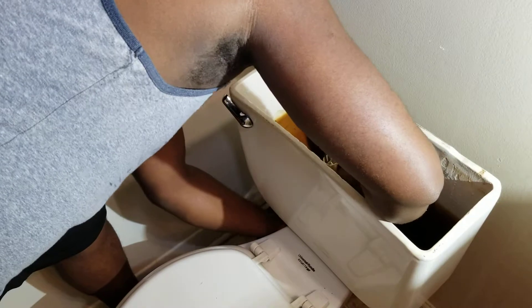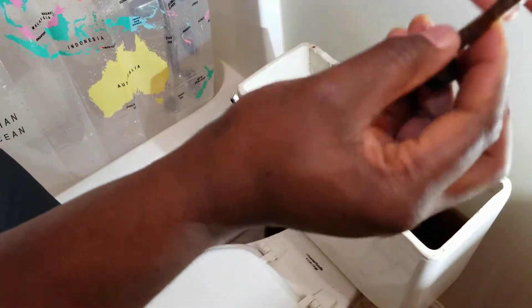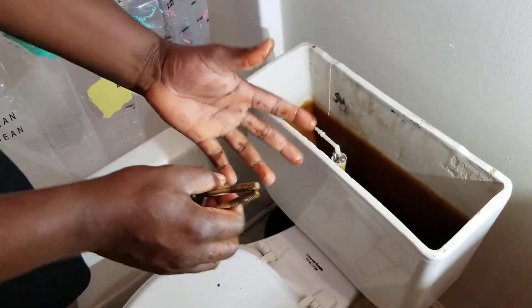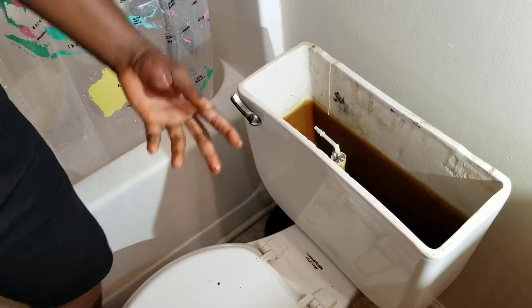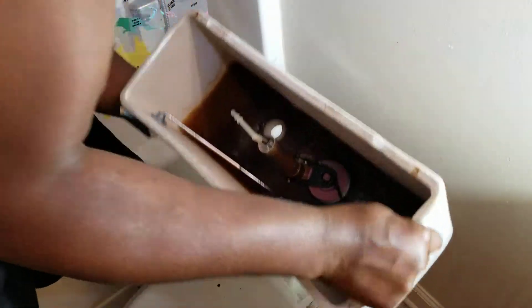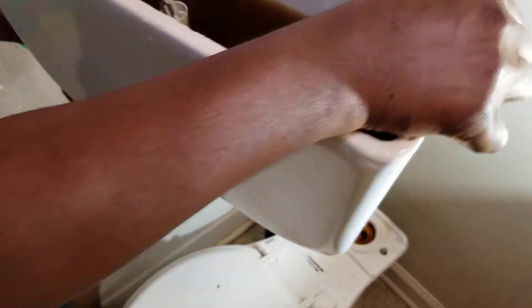Now I have the whole thing taken apart. There are two bolts — one over here — you're going to take them out. Remember, these two bolts are the ones holding your tank, so once you take them off be very careful not to push the tank too hard, otherwise it's going to come right down and you'll have a broken tank. Once we get those out, we have full control of the tank.